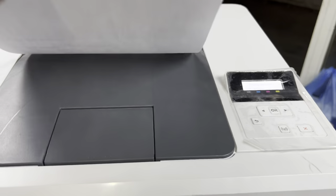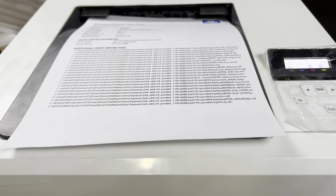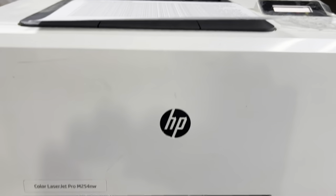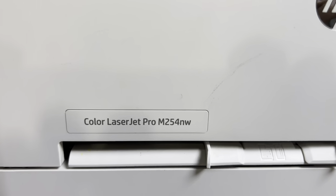The test page printed successfully. This was the method to downgrade the firmware. Find the link for the downgraded firmware in the description. If you have any questions regarding this model, you can ask me in the comments. Don't forget to subscribe to the channel. Thank you for watching, guys — take care, bye.